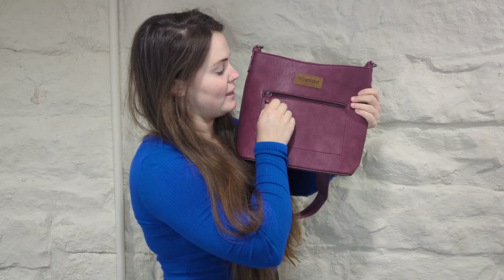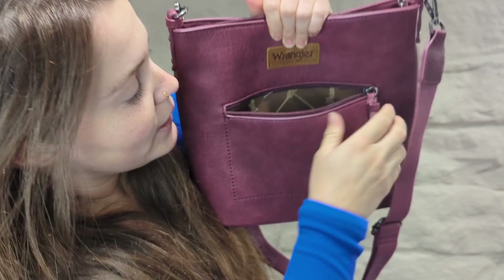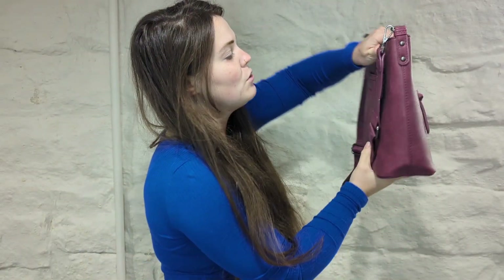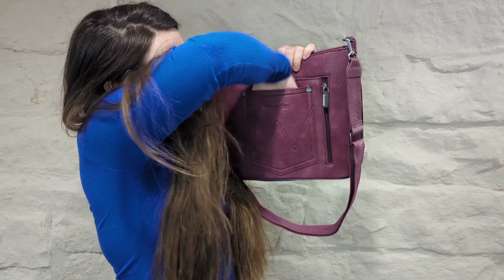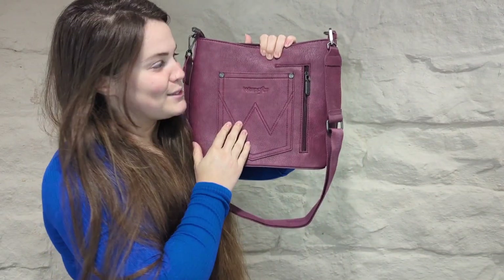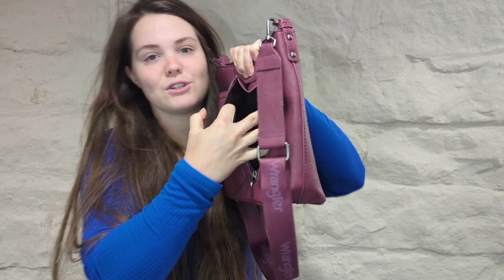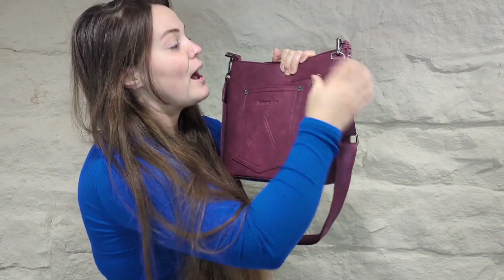Let me show you some really cool features. This thing has a lot of pockets. It has a pocket right here where you can put change or whatever you want, and they are lined with the cute little Wrangler brand, which is adorable. You also have the front or back — however you want to wear it — this is a pocket in itself, kind of like the back of a jean pocket. And then you have this little side pocket right here as well, so you can keep little secret stuff in here.